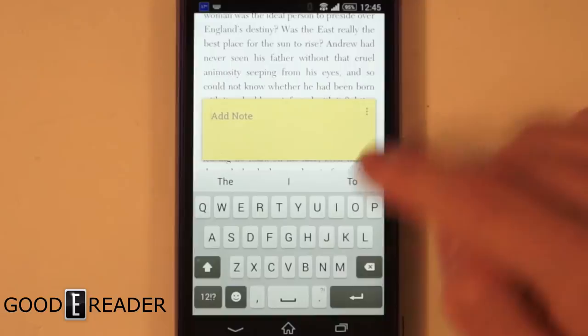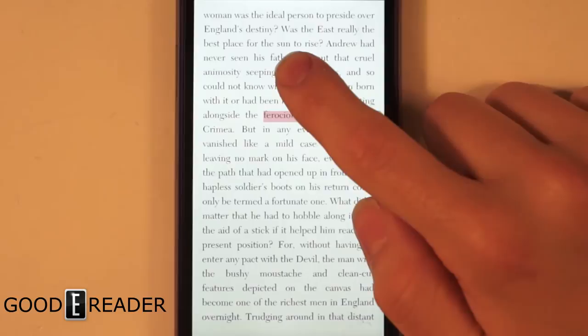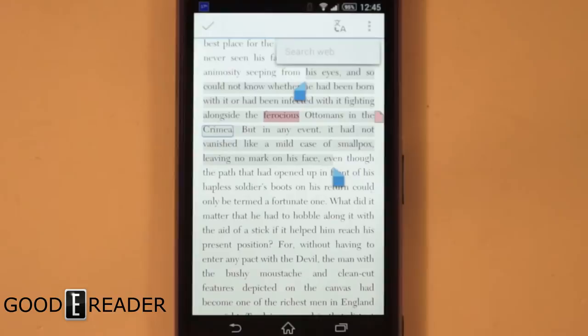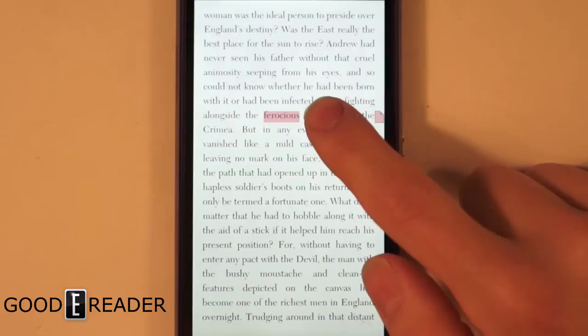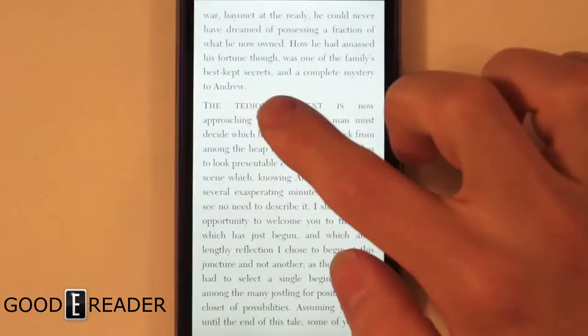You can add a note — let's make it pink and save it. So there's the pink note. We also have long press with highlights, and you can change the color of the highlight as well.